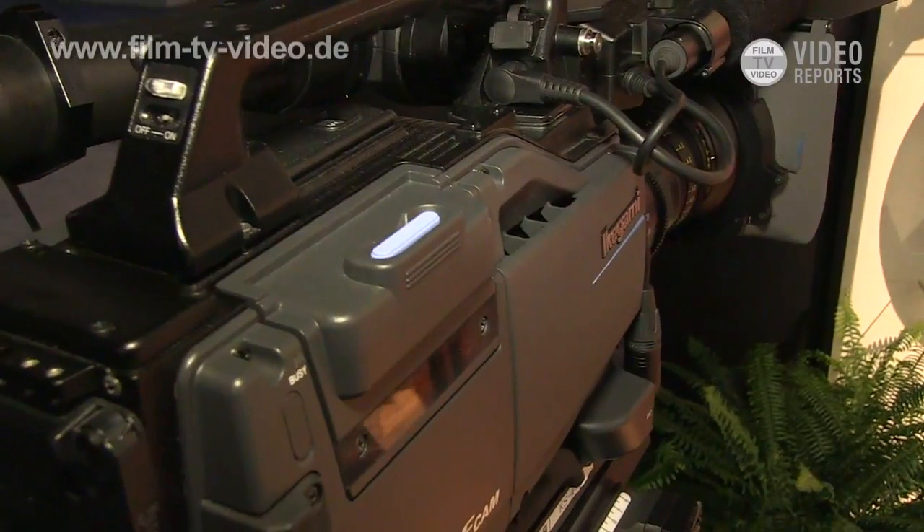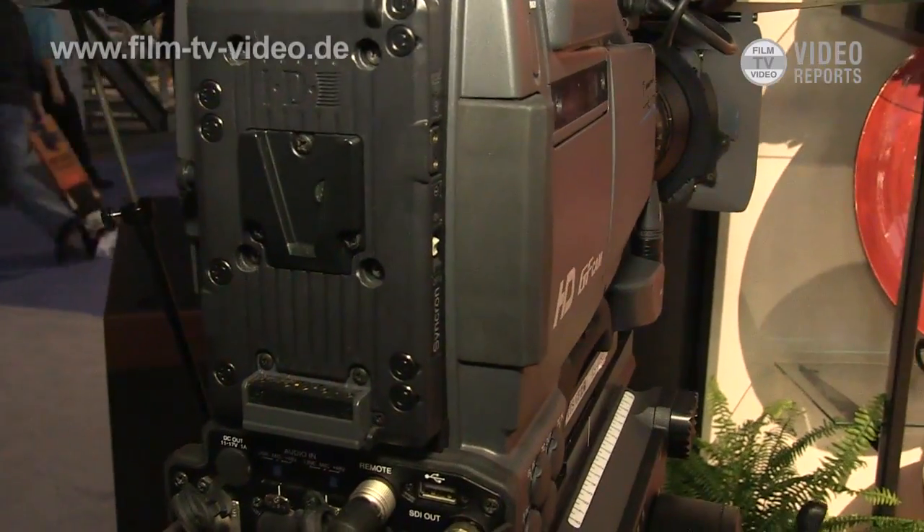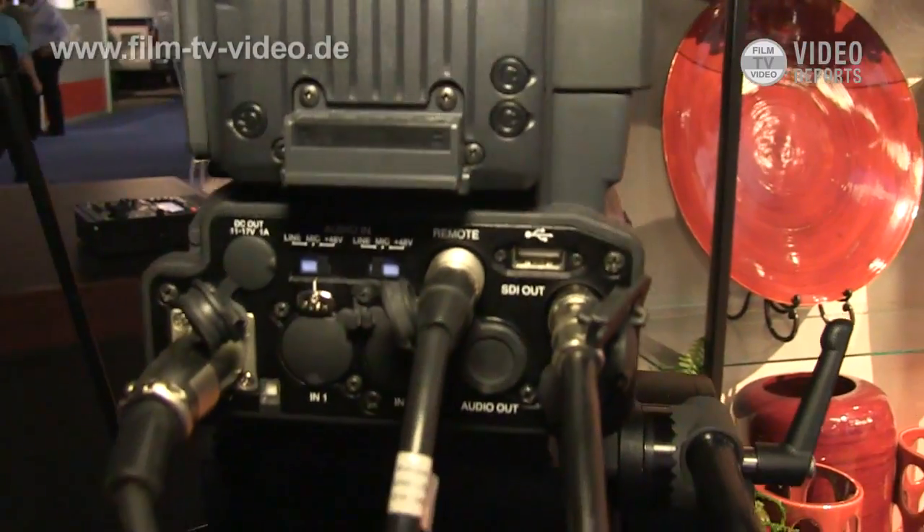For the recording portion, we are using conventional MPEG-2 422 recording. You can select either i-frame only at 100 Mb or 50 Mb long GOP.